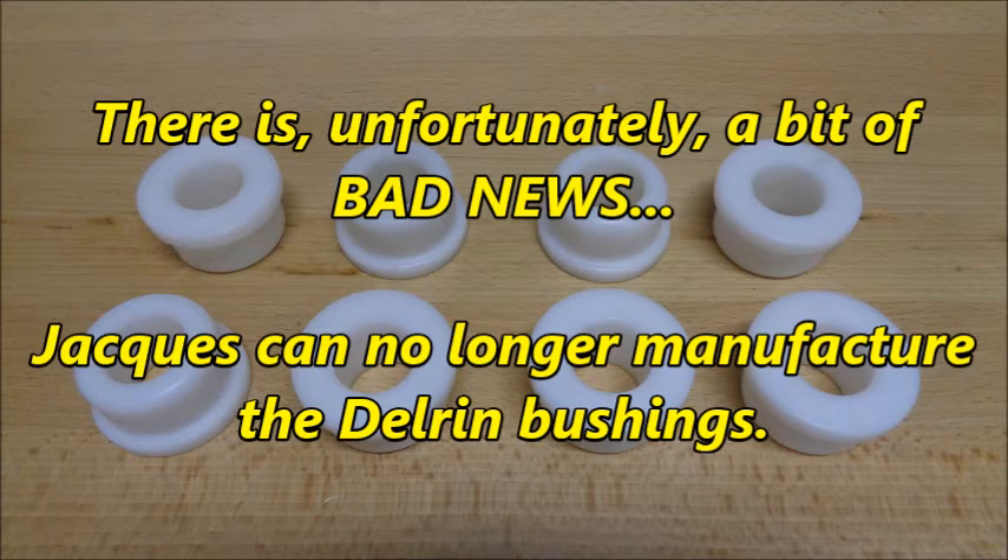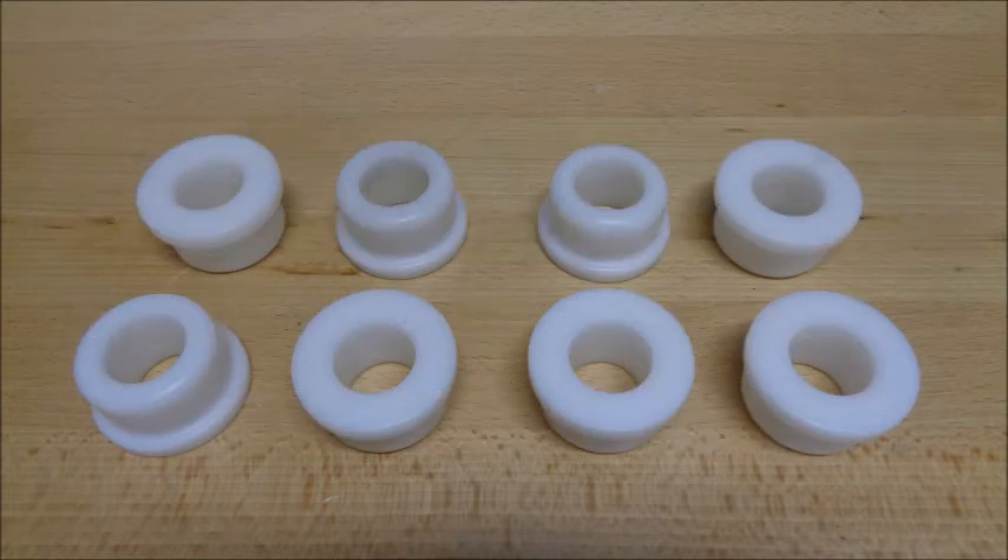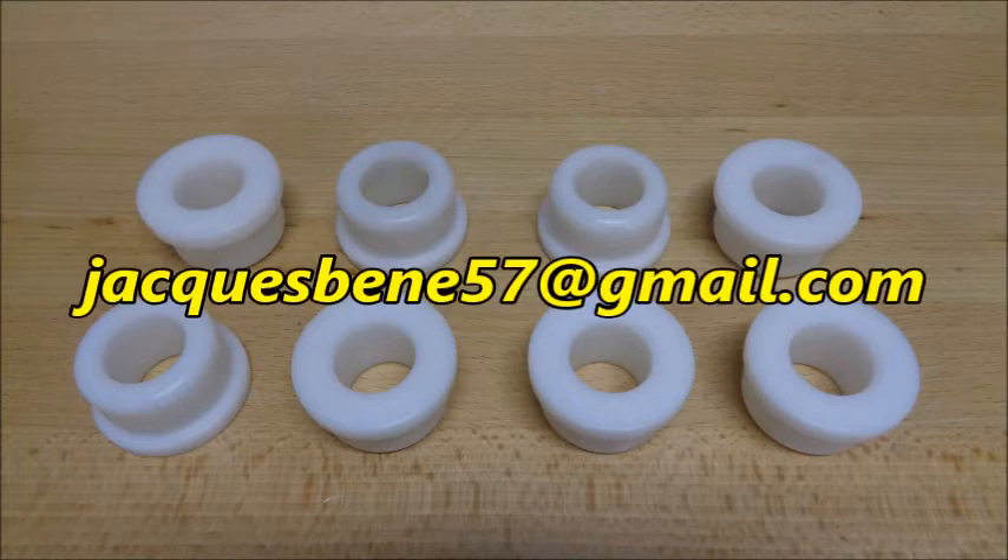There is, unfortunately, a bit of bad news. Jacques can no longer manufacture the Delrin bushings. But if you'd like to have a set made by your local shop, he will sell you a print for $3. If you're interested, please email Jacques. I'll also put his contact info in the description.